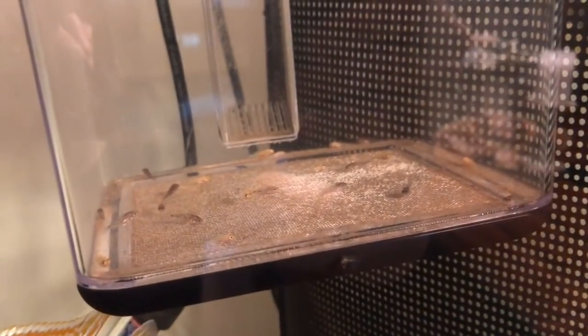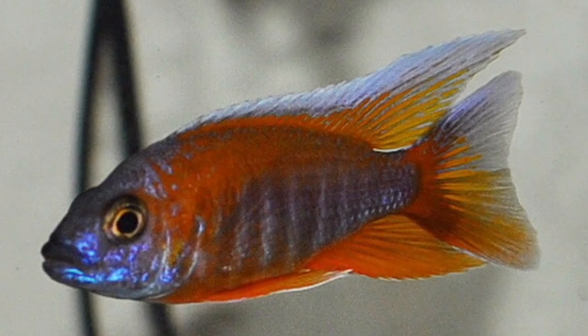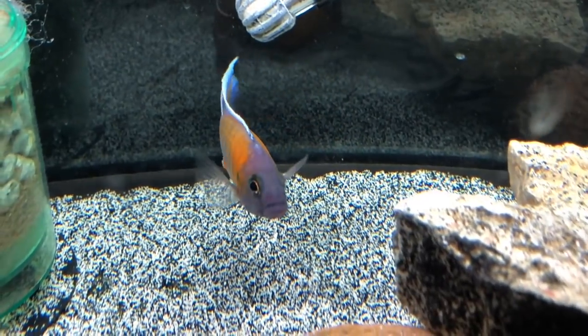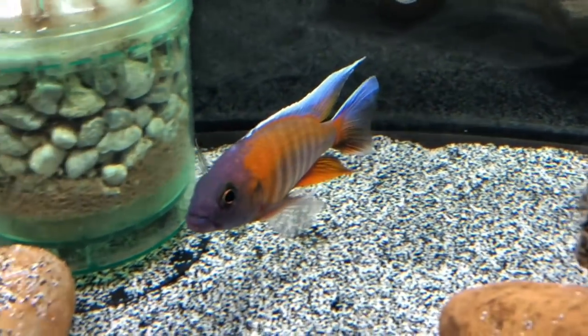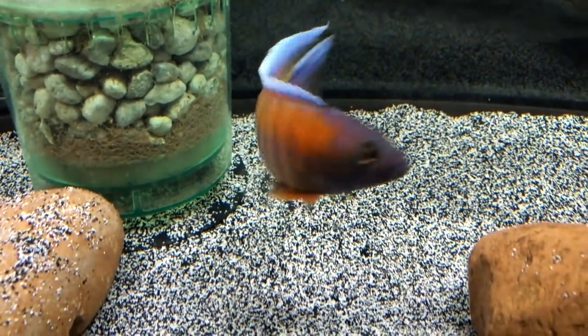The next group we're going to look at is the split gene eureka red group that Adam on Instagram is pretty famous for. This is the main breeder male, which is in a 60 gallon tank with a bunch of females. I'll just let you take a look at this stud while he's nice and fired up.